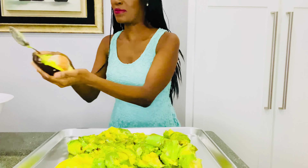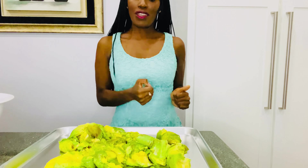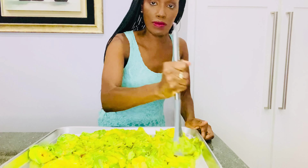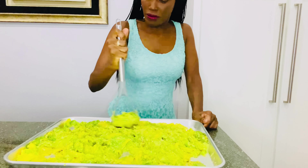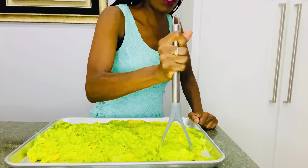This is our last one. Last one — exciting! We are done! Yay! This is what it looks like — the second six. We're going to go ahead and mash this up too.